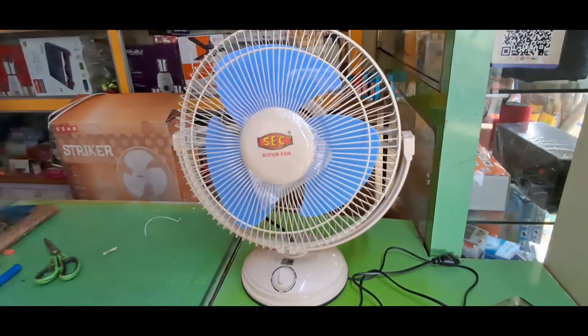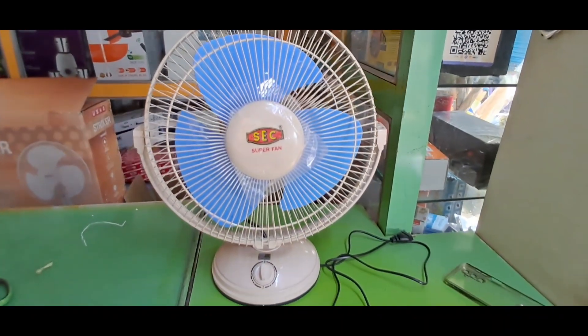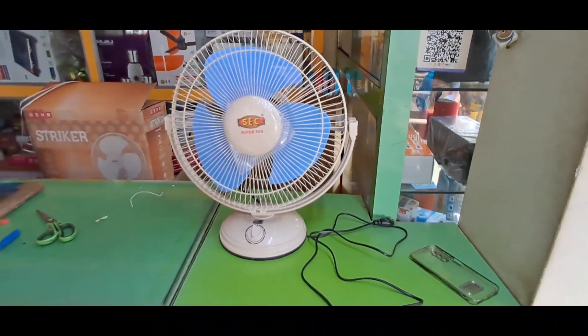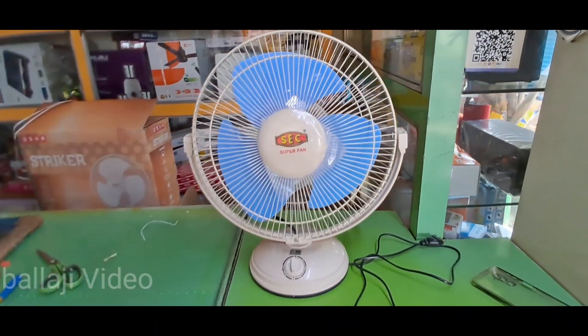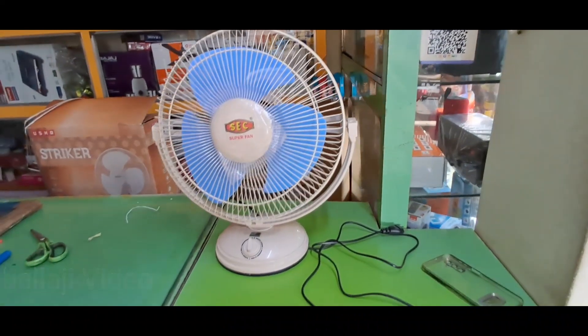Hello friends, as you can see, this is an ACC table fan, which is called ACC AP, but it has changed a lot of the look.